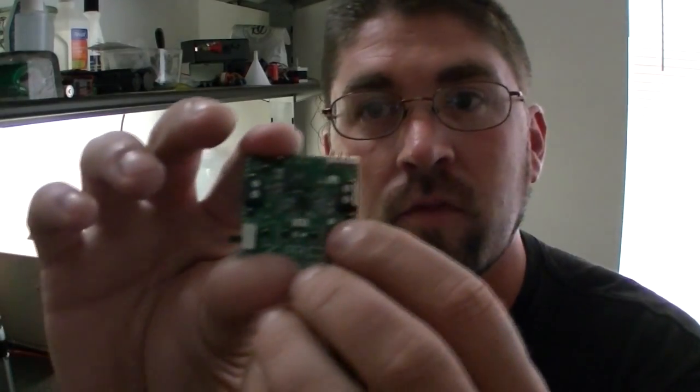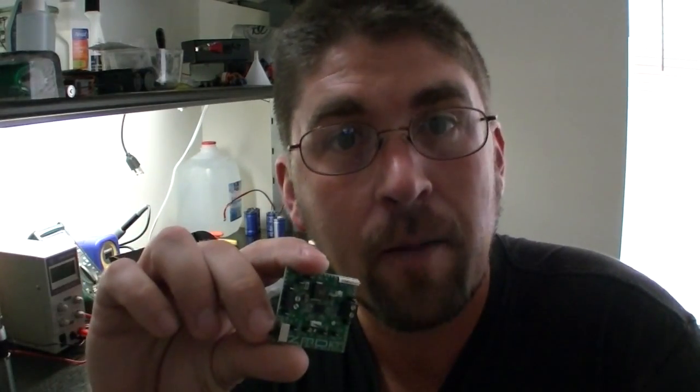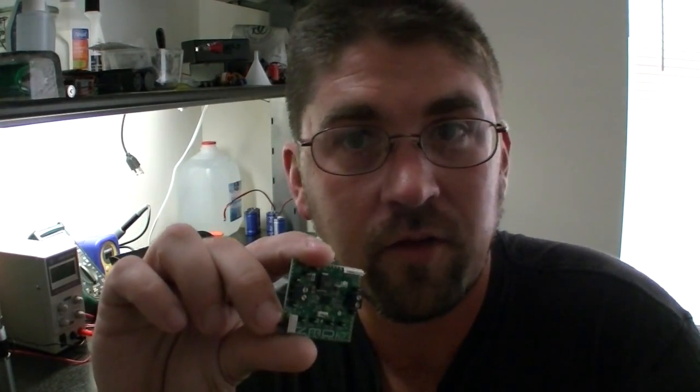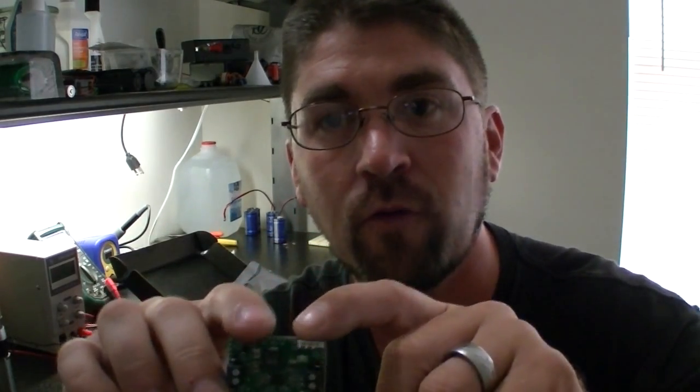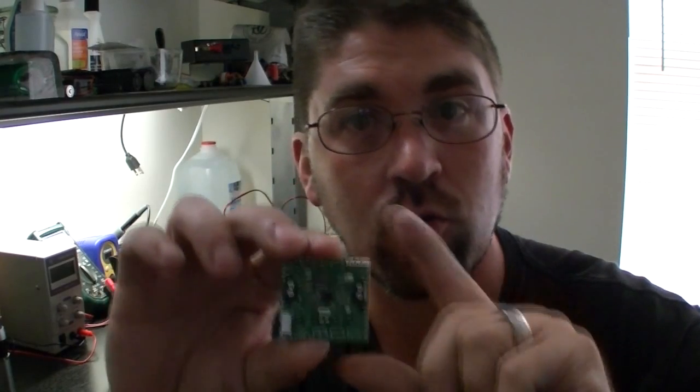It has a couple different test areas to hook up leads, basically your voltage in, voltage out, a couple other options for the chip which don't apply to what I'm using it for. And it has an on and off switch for the actual chip itself.